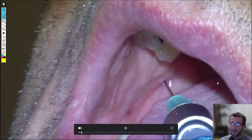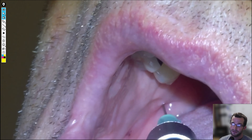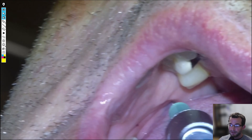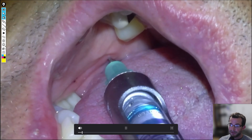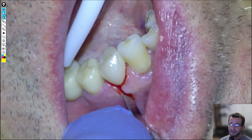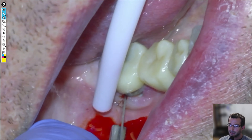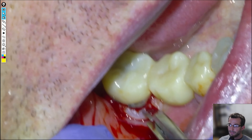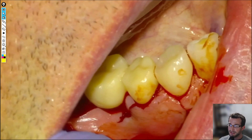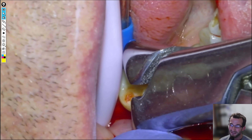We'll start the procedure with anesthetizing 1-200 articaine. I think we bumped bone pretty early in this case. A little pearl: if you contact bone too early and want to penetrate a bit more, you can swing the barrel over to the incisors, and usually that will allow you to get a few millimeters more closer to the mandibular foramen. So we'll inject, then long buccal, and then start the procedure.